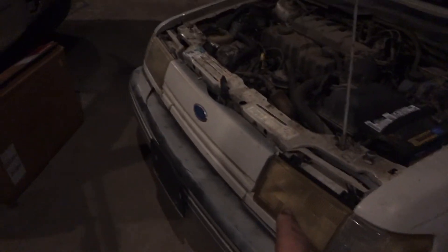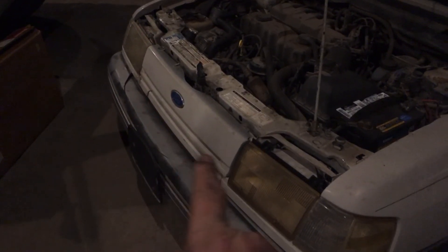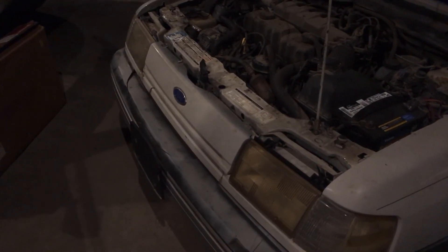I also changed the headlights on this one, but I changed the bulb on that one so now the lights work good. I gotta clean that one up a little bit, and that one too, but I'm not going to worry about that right now — I'll worry about it when the time comes.